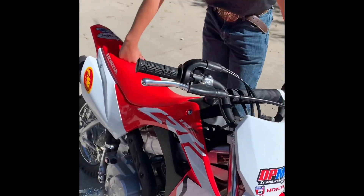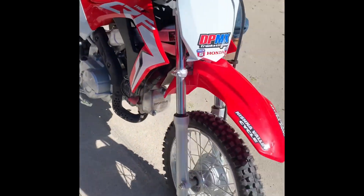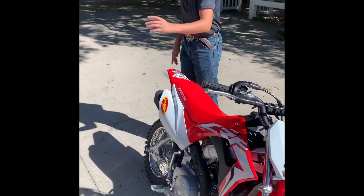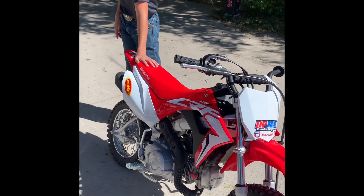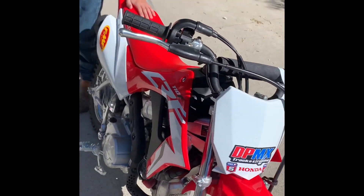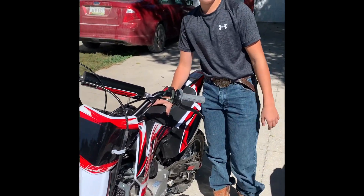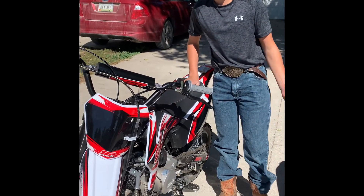In terms of price range too — that one is a little bit bigger but this one is probably a little bit cheaper than the SSR because you can't get these in stock right now. Yeah, they're like gold to find. Go to your local Honda dealer or whatever, they should have them in.